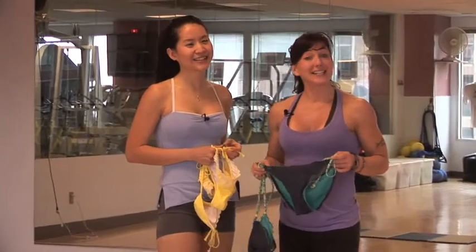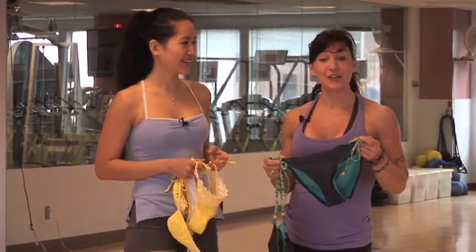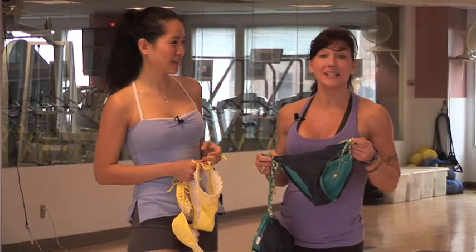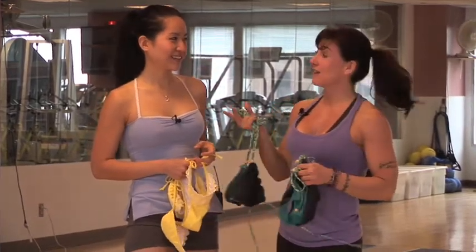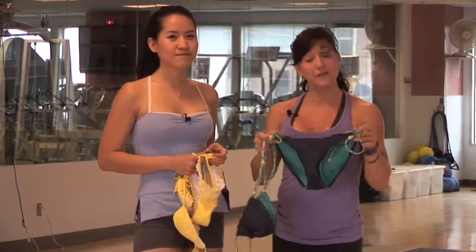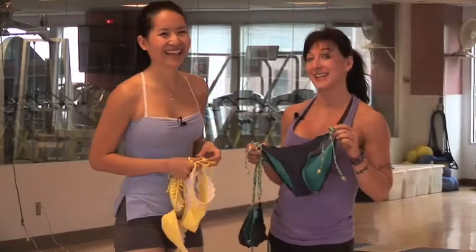Hi guys, I'm back again and today we're going to talk about how to get into your bathing suit. It's summer now and we want to get bikini ready as quickly as possible. I've brought a friend along, Sabrina, and we're going to talk about how you can get into the best shape so you feel really good getting into your bikini.